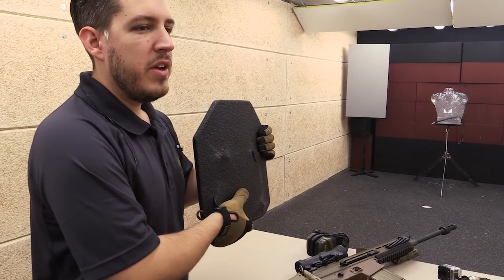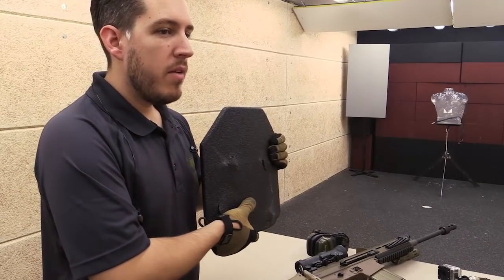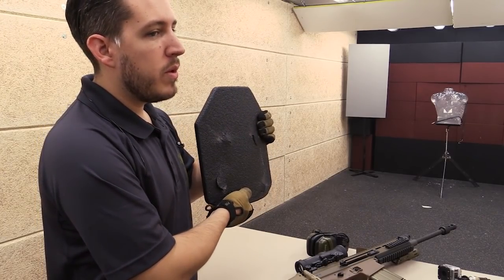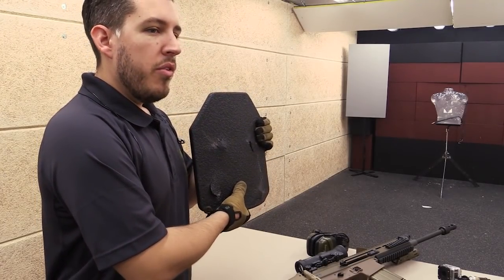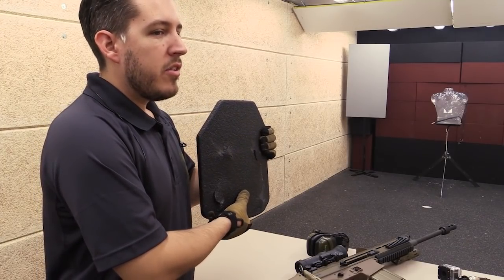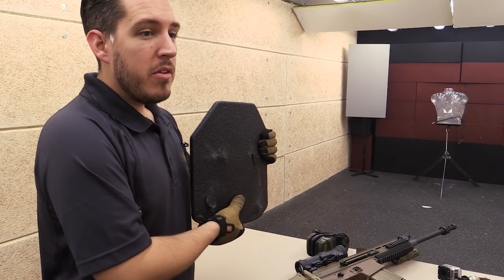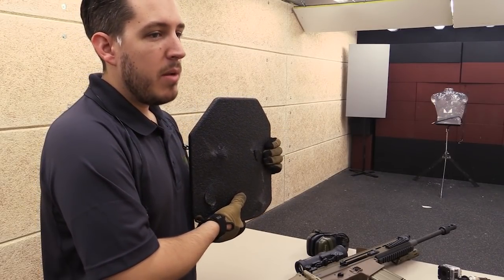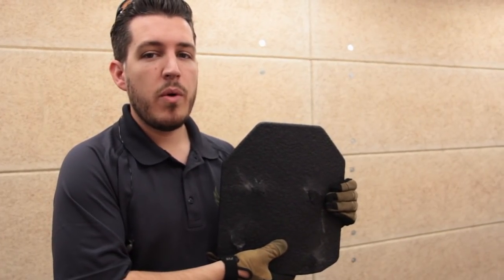We successfully defeated four rounds of 7.62x51 308 Winchester Black Tip AP rounds on our Level 3 Plus body armor. We do want to note that Level 3 Plus body armor is a manufacturer term, usually used to describe armor that exceeds Level 3 ratings. In this case, our Level 3 Plus is capable of defeating 308 AP rounds.